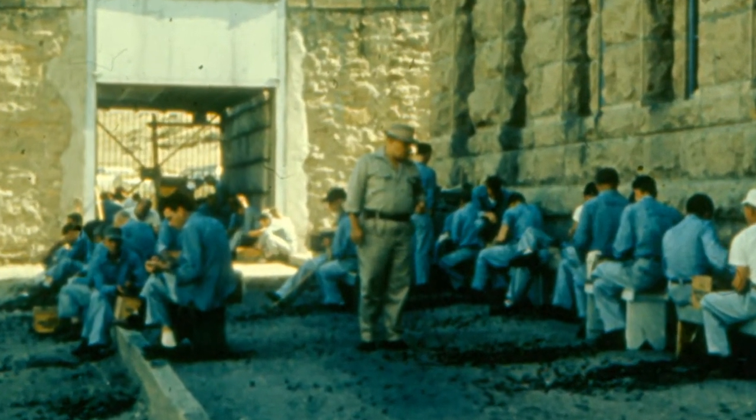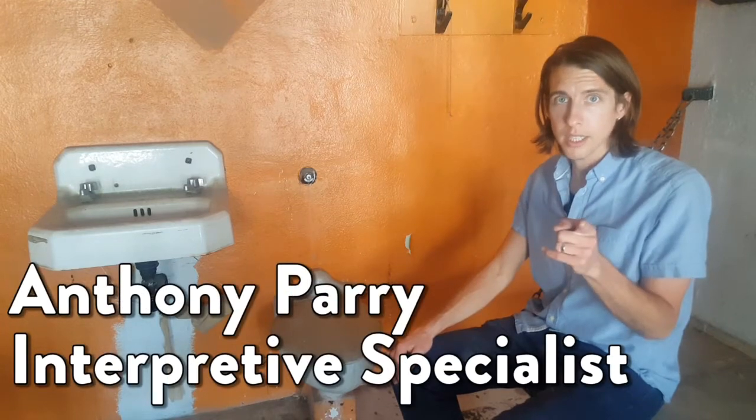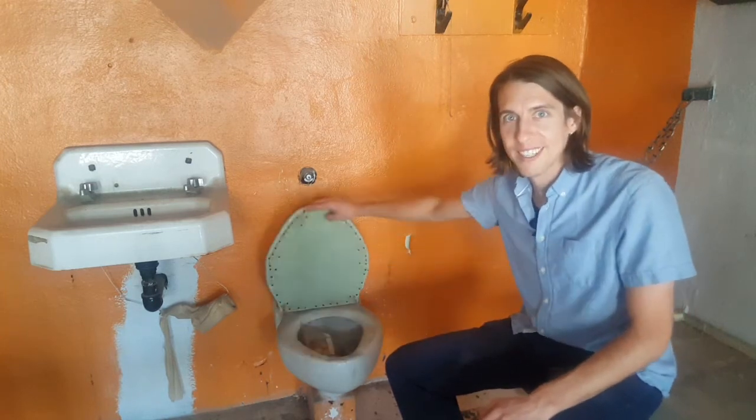Brewing alcohol in prison continues to be a form of escape for inmates and a menace to correctional officers. Remember, drink responsibly and don't get botulism. Very important. I think I'm ready for a little drink here.